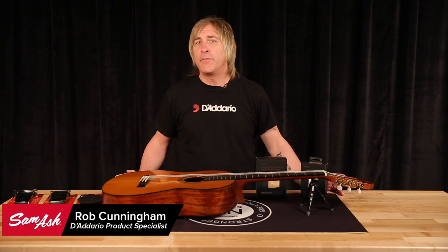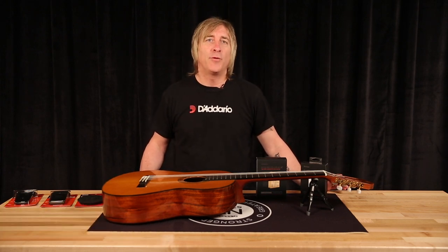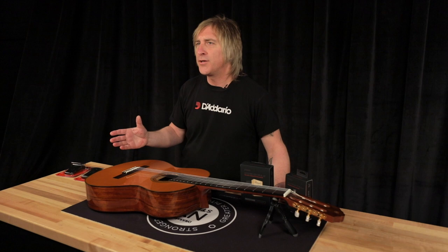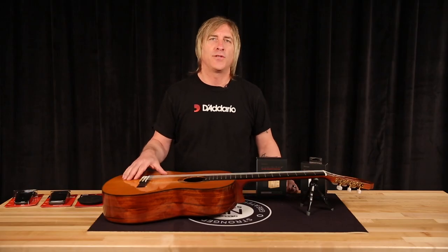Hi, I'm Rob from Daddario and I'm at Sam Ash. Today I'm going to talk about humidifying your guitar and the products that we have to help you do it. One thing I want to stress with an acoustic guitar: it's not a question of if you should humidify your guitar. The answer is always yes — you have to humidify an acoustic guitar.